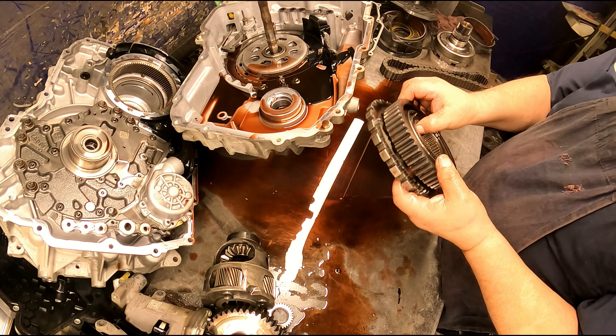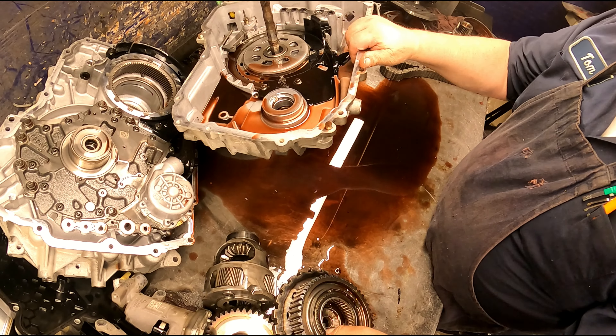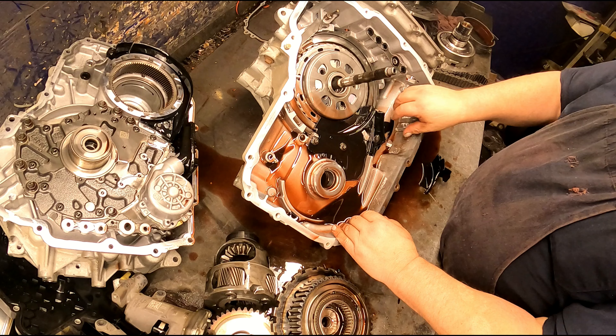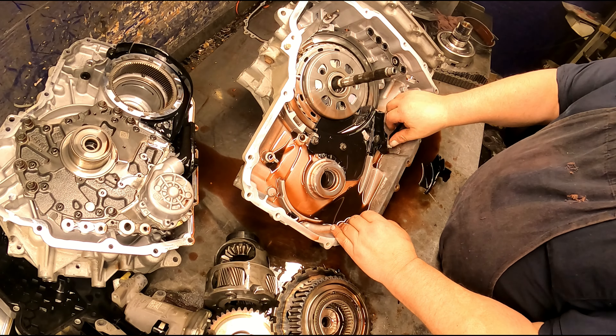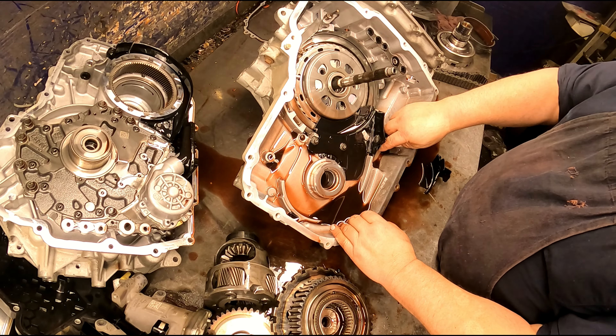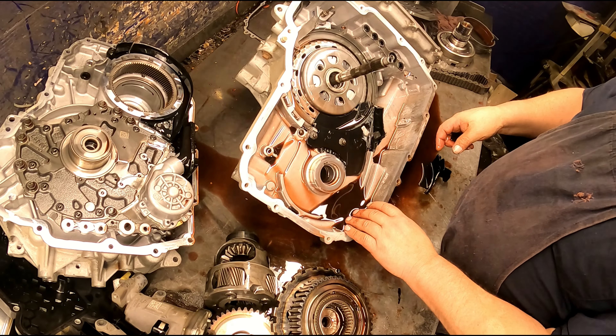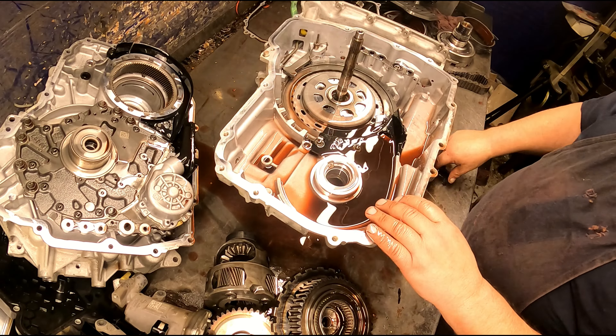Looks like it's a Gen 3, so we're probably going to be buying a pump. Let's push this out just a little bit and check our chain. That chain is pretty loose, so we're going to need a new chain.